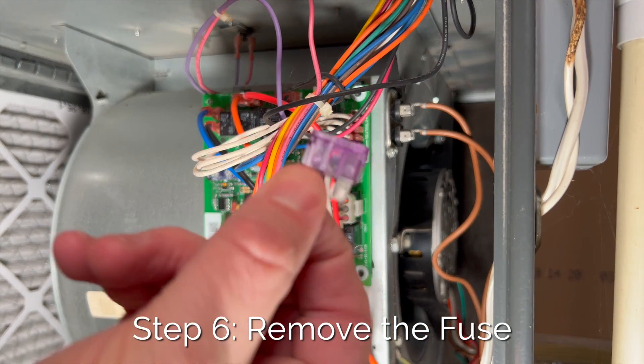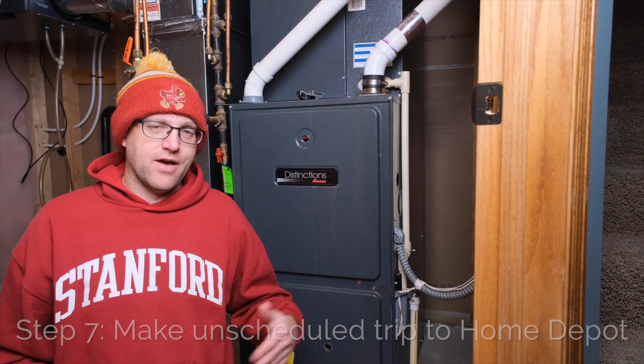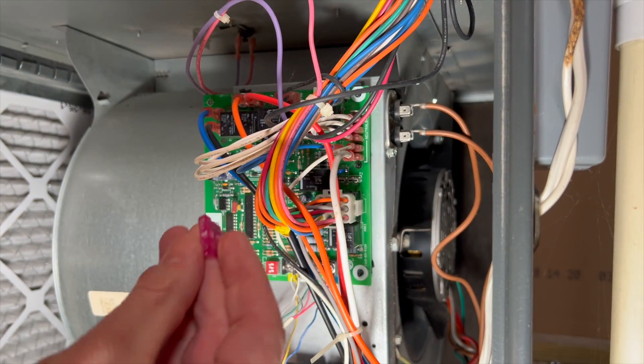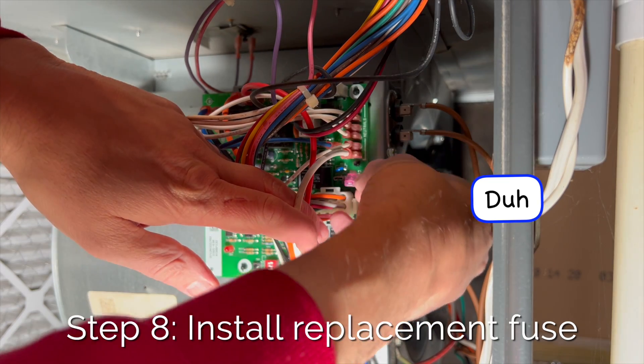Then you can reach in and pull out the fuse. You can see by looking at it the fuse is definitely blown — and that's actually good news because that's an easy fix, except for the fact that I have to trudge to Home Depot in below-zero weather to go buy a fuse. All right, we're back with our fuse. Before you install it, make sure it's the same type as the one you're replacing, then just pop it right in where the old one was.